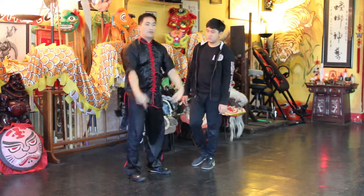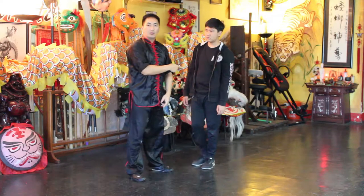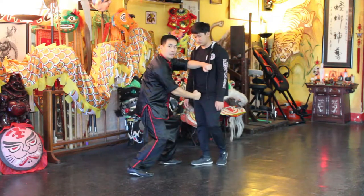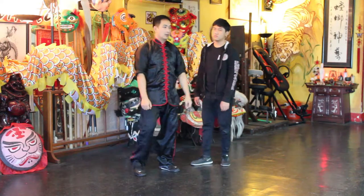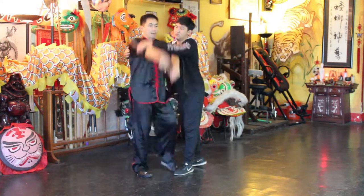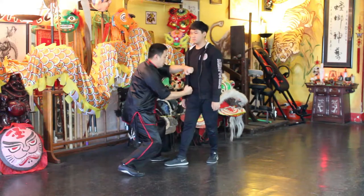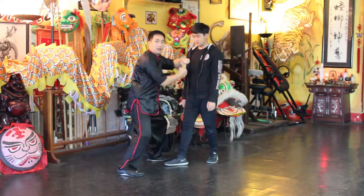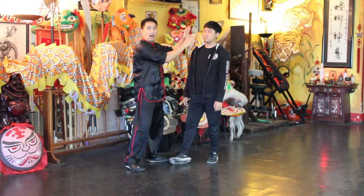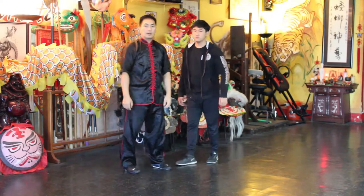From a different view: they grab you, and you want to lift up with both arms using force to make them release the grab, then come with the strike. Here it is quicker — up and come with the strike. The strike can also be in the high area. Now slower.